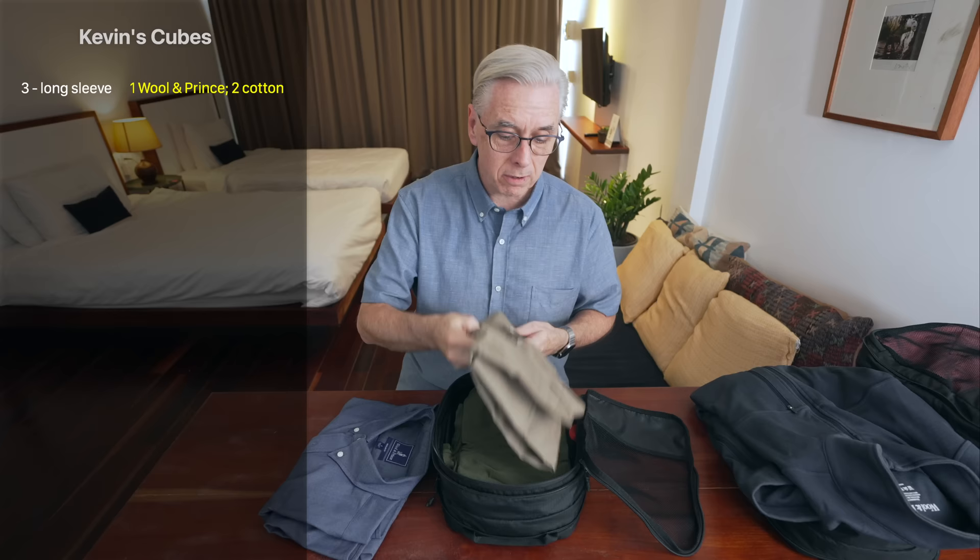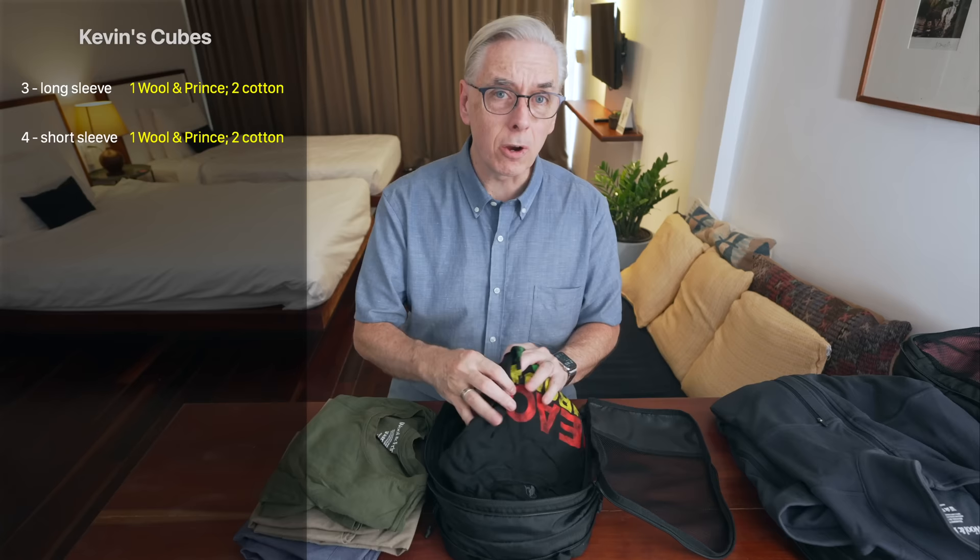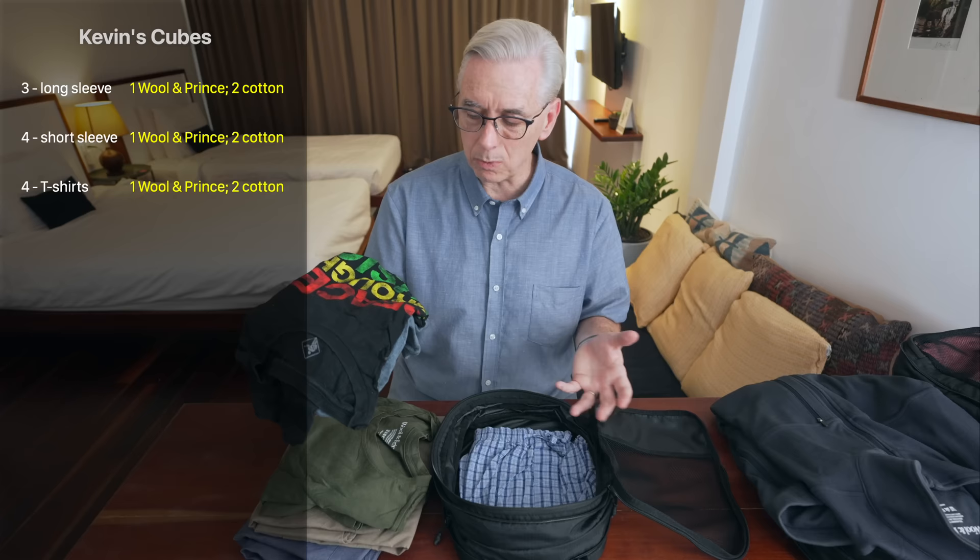This shirt is actually a long sleeve shirt, and I have two other long sleeve shirts that are not wool. I would like to replace those cotton ones with wool shirts like this one because they'll last a lot longer and we don't have to wash these every single time we wear them. For short sleeve shirts I have the one I'm wearing, another collared short sleeve shirt, and a Wool & Prince t-shirt. There are some legacy t-shirts I still carry, but they're really just for hanging around and not going out anywhere.